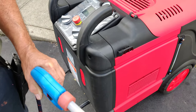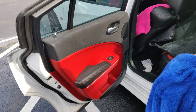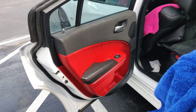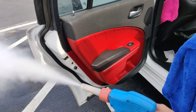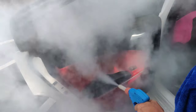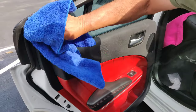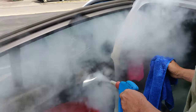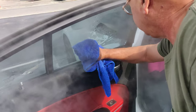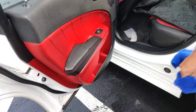Now I am going to show you the operation of the steam itself. Now that we are up to temperature you have got 125 PSI pressure and about 330 degrees of steam. And that is all you need to do. As you can see there is very very little water. You can hit just about all surfaces, just wipe it down and your customer is ready to take his car.